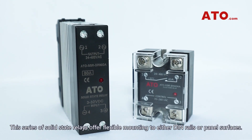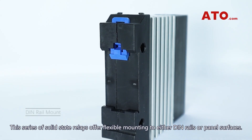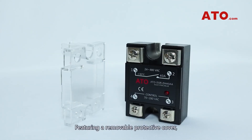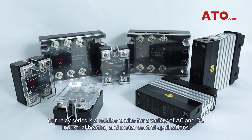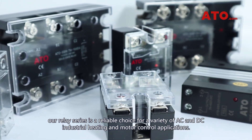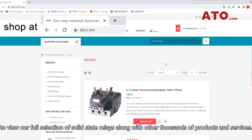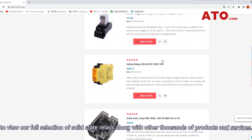The series of solid-state relays offer flexible mounting to either DIN rails or panel surfaces. Featuring a removable protective cover, our relay series is a reliable choice for a variety of AC and DC industrial heating and motor control applications. Be sure to visit ATO.com to view our full selection of solid-state relays along with thousands of other products and services.